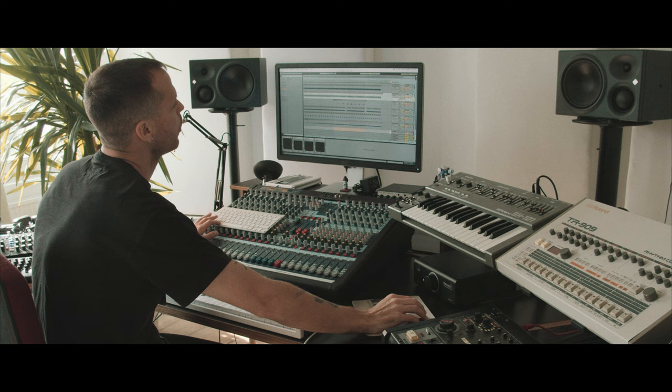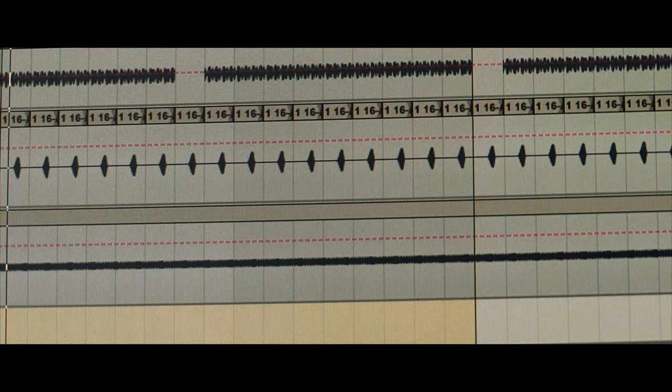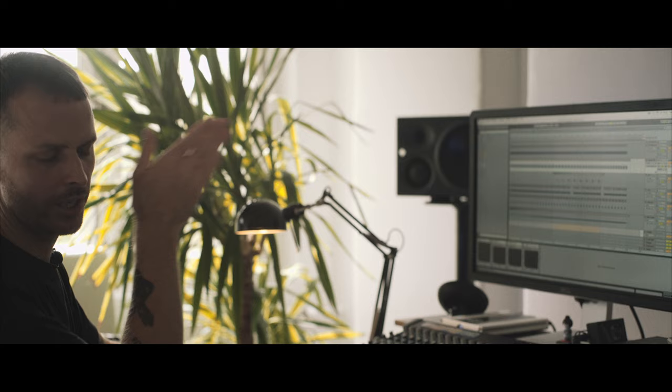One other main element in the track is this very eerie sound — I call it the main synth in the track. Which I played free by hand, not triggered, not sequenced on the sequencer of the 808 or the 909. And because when you hear the full track, you can hear the whole synth line basically shifting throughout the track.